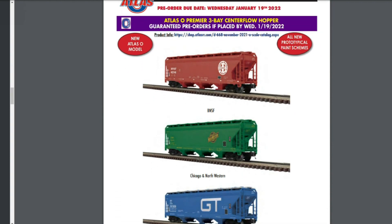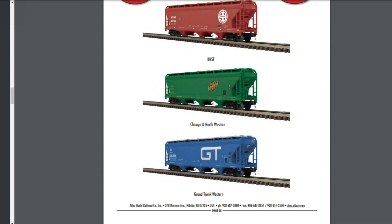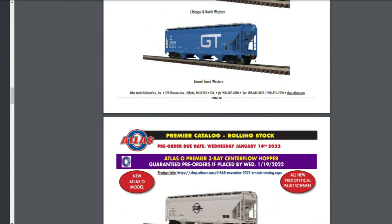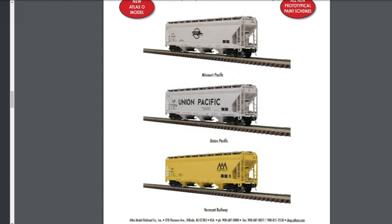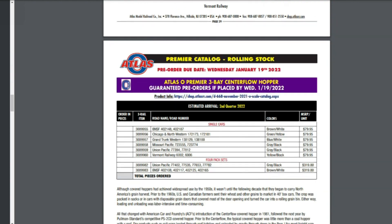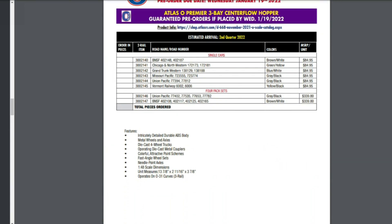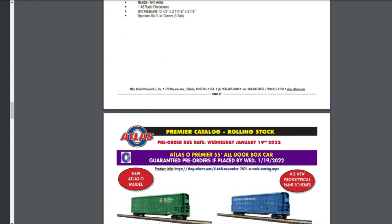Next up is the Atlas O Premier Three Bay Center Flow Hoppers. I do like these — it looks like they did a nice job. I really liked that Grand Trunk. You'd have thought I'd like the BNSF more since it's more modern, but no, I like the Grand Trunk. Then you have Union Pacific. They're offering a four-pack on a couple of road names, not all of them, so you have to go back to the catalog. People were asking why they didn't offer a four-pack on all road names, but that question didn't get answered.